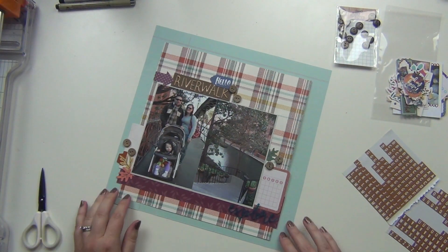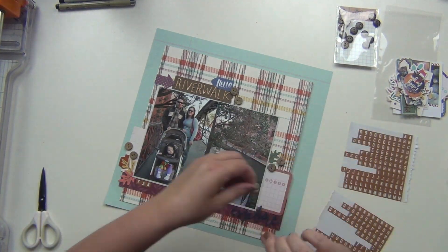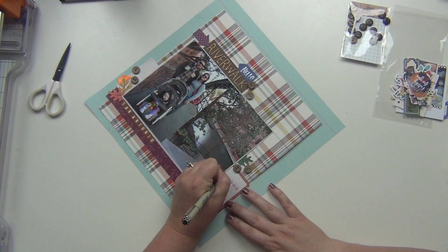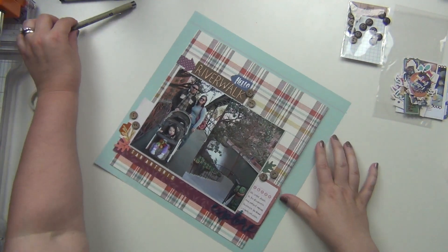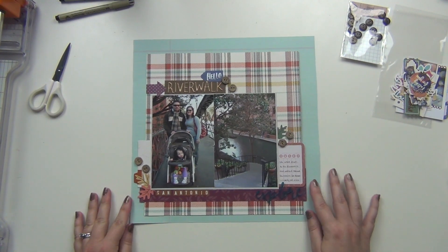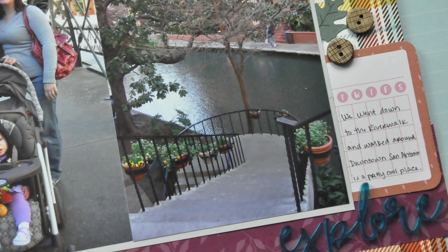I'm going to use these little letter stickers from my stash — I've had these for quite a while — and I'm just going to spell out 'San Antonio' with these brown letter stickers. Then I'll do my journaling about how downtown San Antonio was pretty cool and how we went to the Riverwalk a couple of times while living there. That's going to complete my layout! I'm really glad I got this memory down. It's going into our San Antonio album — please let me know if you have any questions, and if you haven't checked out these kits I'll leave a link below. I highly recommend them — talk to you soon, hope you have a great day, bye!